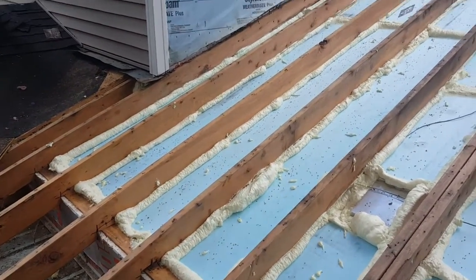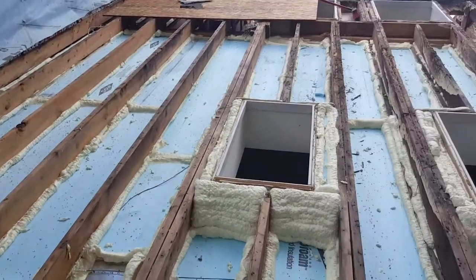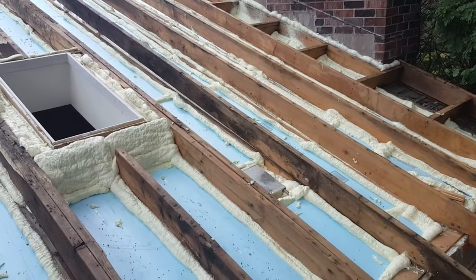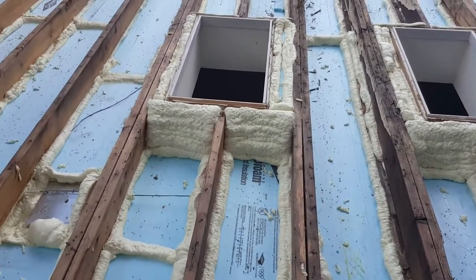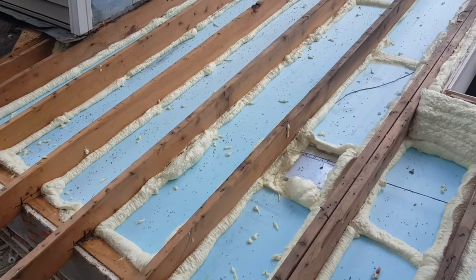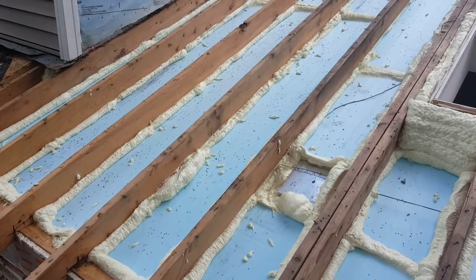We're just on the afternoon of day one and we've made some progress. The way this was framed with two separate pieces — a lower piece and an upper piece — actually allowed the guys to come in and do the insulating work. We have a ton of foam insulation in here providing virtually perfect insulation value and air sealing that's going to prevent these problems in the future.